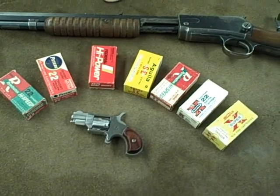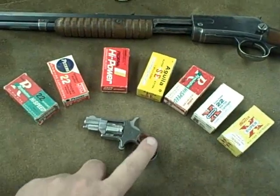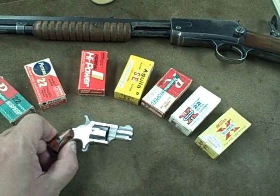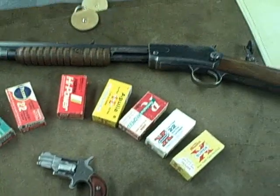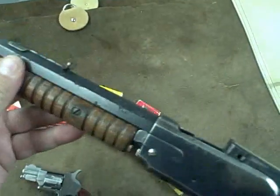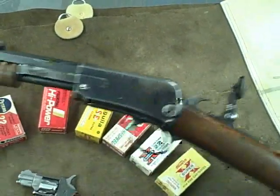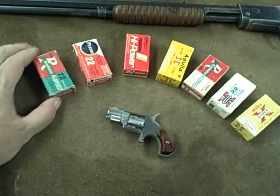We're taking a look at some different .22 short ammo. This is one of my favorite types of ammo to shoot. Some people may have seen my video where I shoot this little .22 short from North American Arms, which is a fairly modern .22 short. On the other end of the extreme is this 1890 pump-action .22 short, which is a little over 100 years old at this point. What they have in common is that they shoot this ammo.